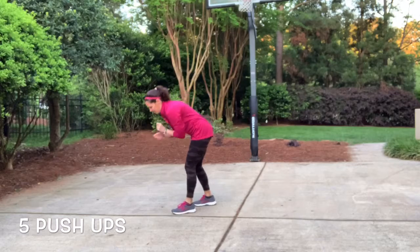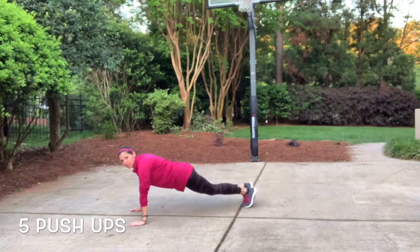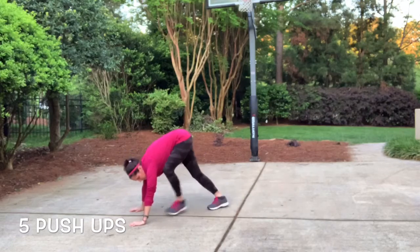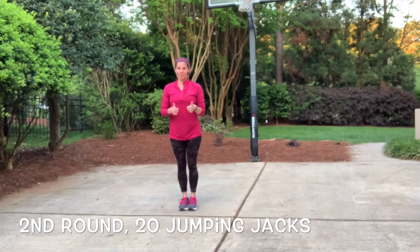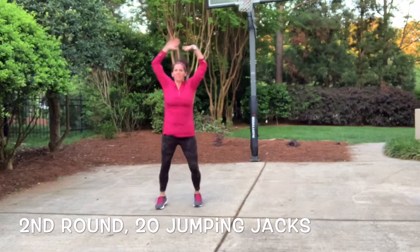Now we're gonna do five push-ups just before we go back into it again. Make sure you're in good plank position — if you need to put your knees down, that's great. I'm gonna do them up on my toes. I like to go down and try to touch my chest and nose to the ground if I can. We're just doing five and then we're gonna get back started again with that same rotation all the way through — we're doing each circuit three times. So we're back out to the 20 jumping jacks. Ready? One, two, three, four, five. Good job, keep it up.